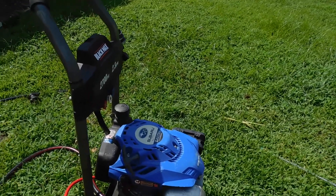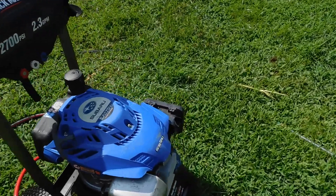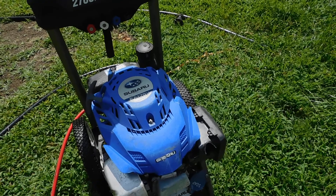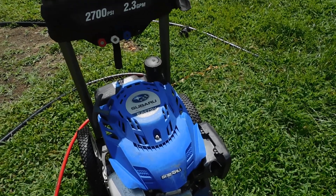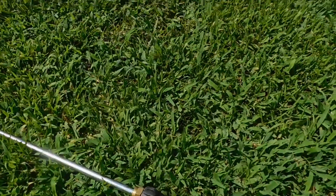Alright, got a Subaru pressure washer here, helped put a valve in it, it runs beautiful, got all your tips, alright we'll let you look at it right here.